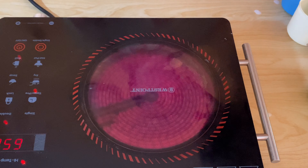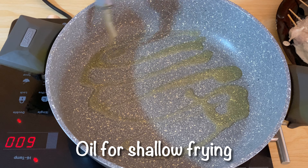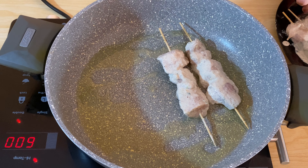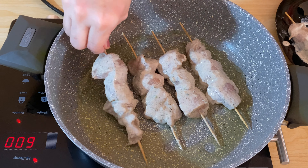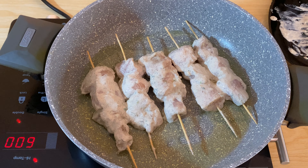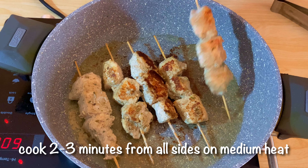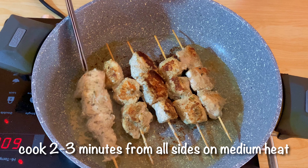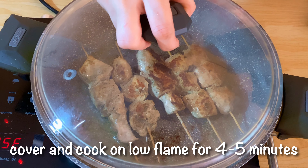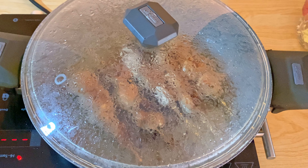Now we have our chicken ready for frying. We put a little oil in a frying pan and place the skewers in. We cook on medium flame for about 3-4 minutes. It is recommended to brown both sides. Then we put it on low flame so the chicken cooks through well.